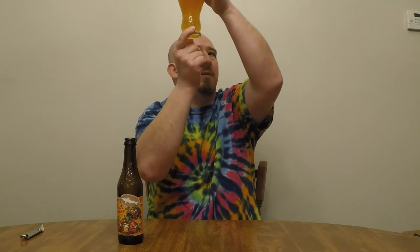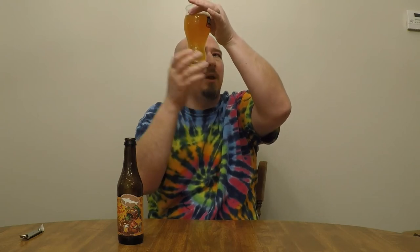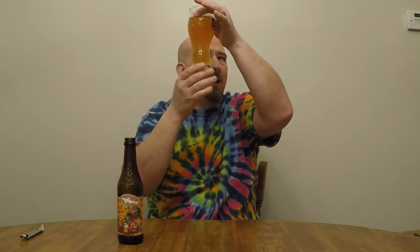This being a double IPA, I'm tempted to think that the haziness is a result of hop oils, but I do see some particulates in there. Could be yeast, or hop oils sometimes make flocks in the beer — I've seen a few do that. No sense speculating; let's find out what's actually going on with the beer.